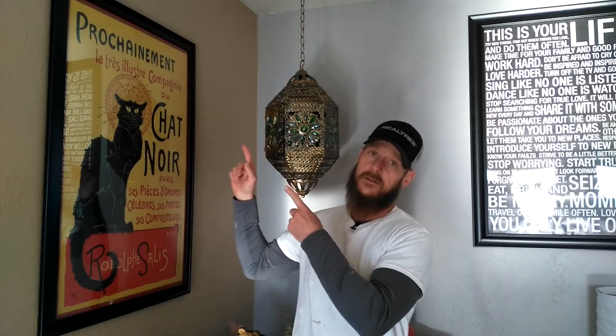Hi folks, this is Mike with M&M Precision Painting and today we're going to be showing you how to cut in a ceiling like a professional. But before you do, go ahead and hit that subscribe button if you like our videos to subscribe to more how-to's, and we're going to get started.